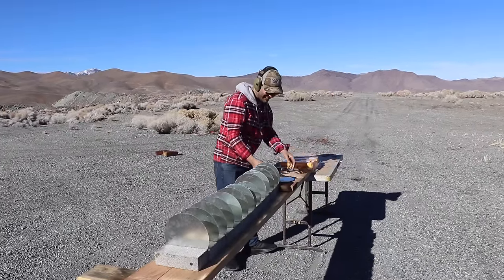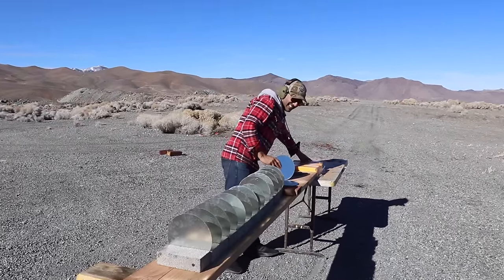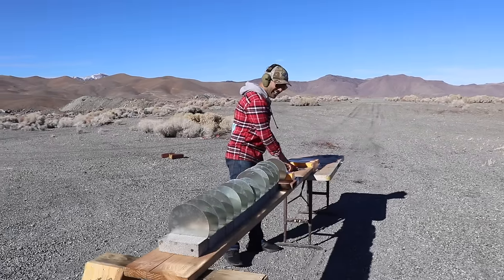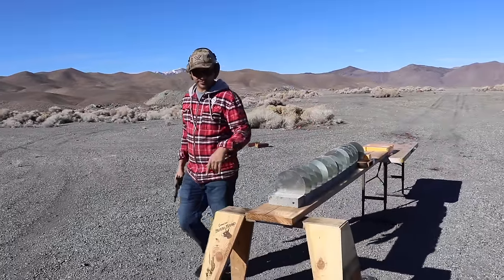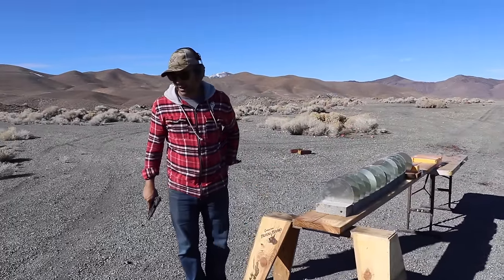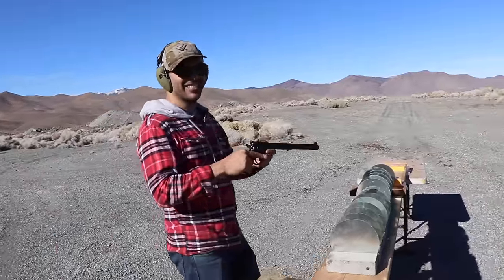Okay, so seven to eight sheets to stop the 45 ACP. Now let's do the 45 Colt. This is my grandpa's.